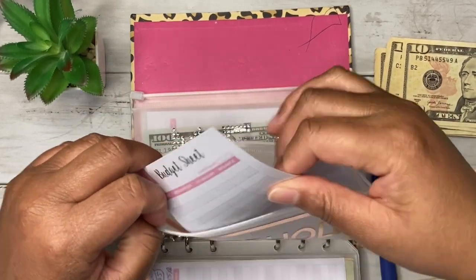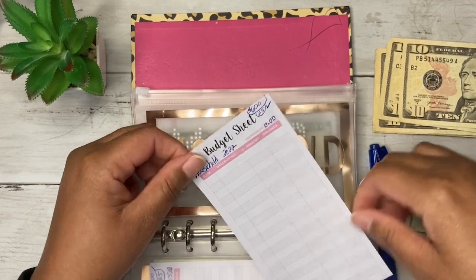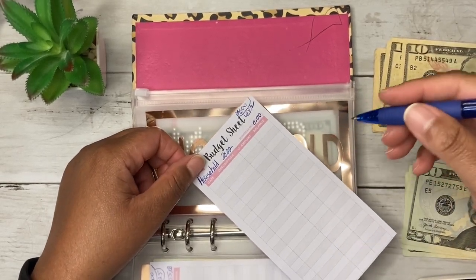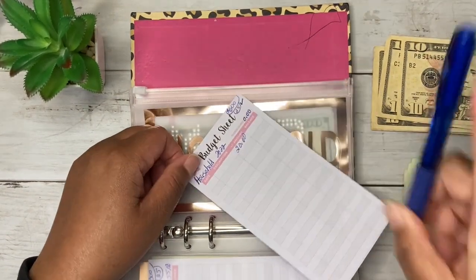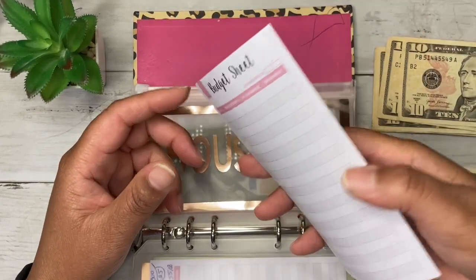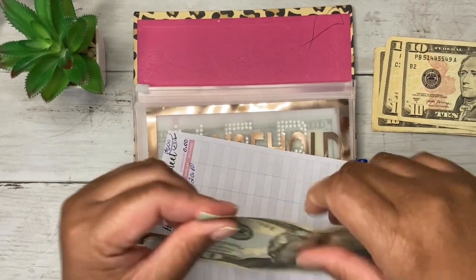For household, I'm trying to save $600 for various things I'm planning for the house. Originally it was $25 per pay period, but I'm going to put $20 in here since I don't have any fives. I'll get caught up when I have them.